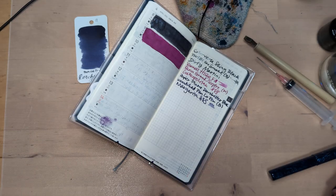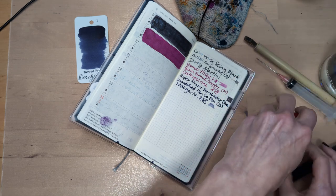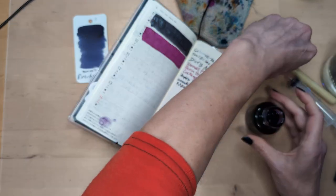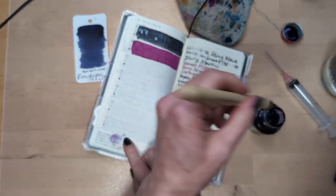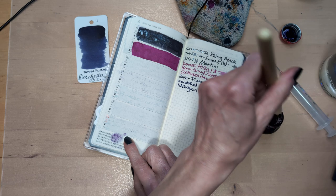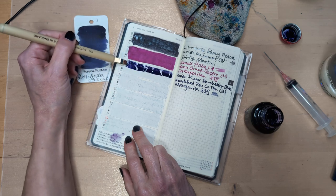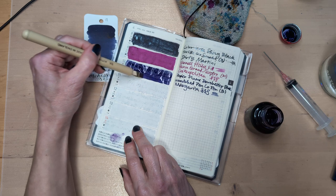I also made guacamole today. I tried it and was like, maybe it's missing something. I thought maybe what it's missing is some time in the fridge for the flavors to meld — and for the avocados not to turn brown. Hopefully that second one doesn't happen — I covered it with plastic wrap resting right on it. So we'll see.